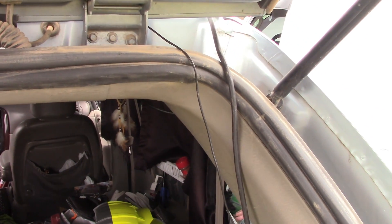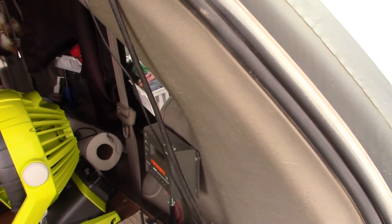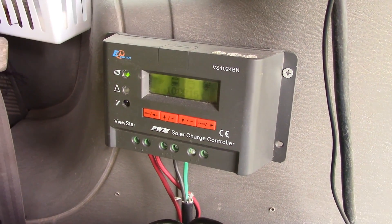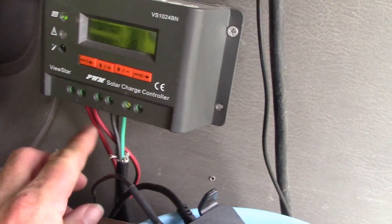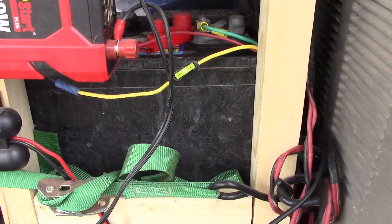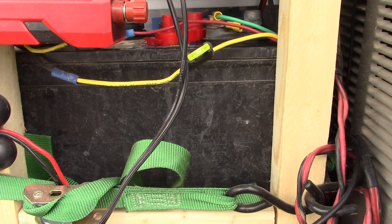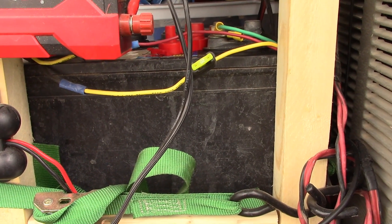On the back side here, this is the wire for the solar panel that comes down and into the charge controller, which I have mounted on the side wall. This is just an inexpensive charge controller that comes with the kit. The two wires go into the charge controller and then back out to the battery. My battery is installed here under my kitchen — just an inexpensive $100 deep cycle from Walmart.